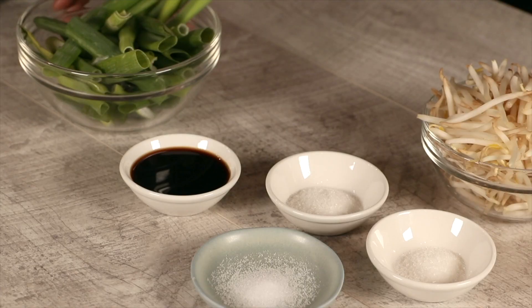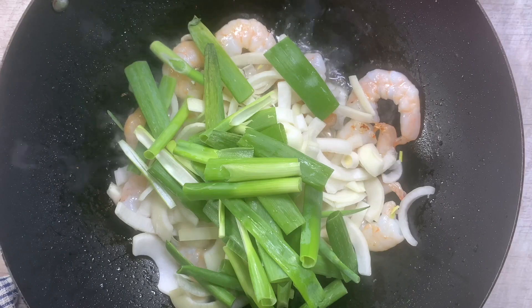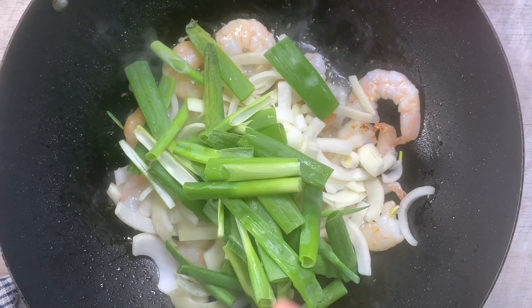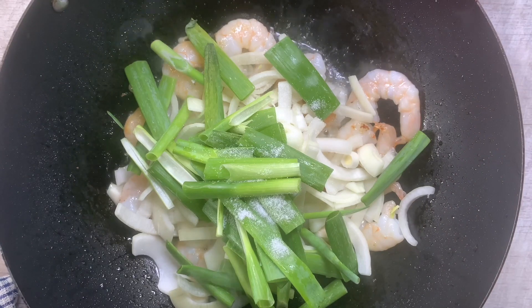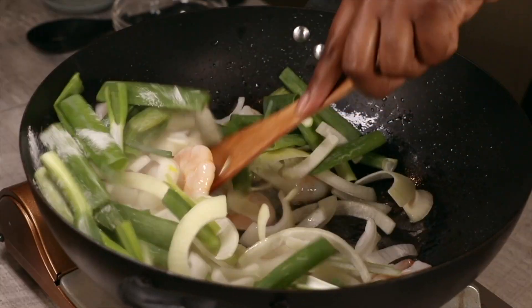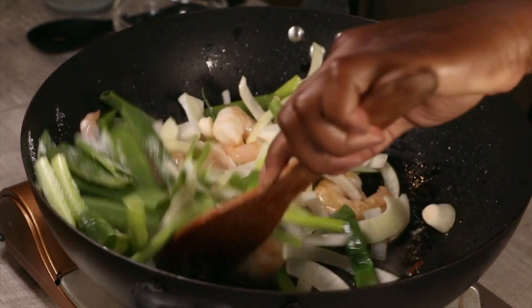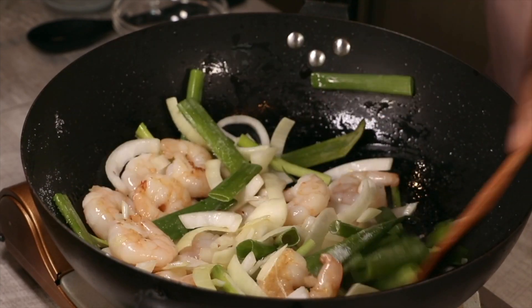Once the prawns are almost done, throw in the onions — make sure to prep everything beforehand. Then go in with the spring onions or any other veg you want, the tiniest bit of sugar, a little bit of MSG (optional), and some salt. Give this all a good stir. This is why you don't want your prawns already fully cooked at this stage — you don't want to be eating rubbery prawns.